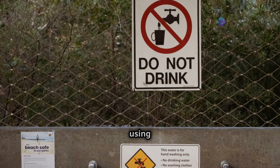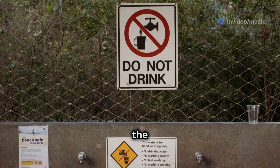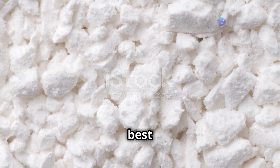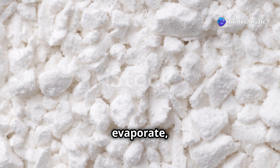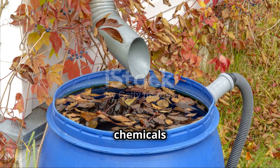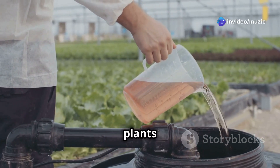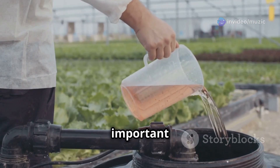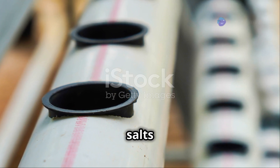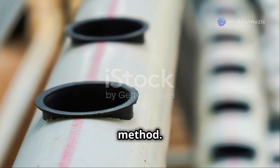Precautions: avoid using tap water directly, as it may contain chlorine or other chemicals that can harm your plants. Let tap water sit out for 24 hours to allow chlorine to evaporate, or use a water conditioner. Filtered or rain water is ideal. Monitor the nutrient solution level regularly and top it up as needed — as plants grow, they will consume nutrients and water, so keep levels consistent. Change the solution entirely every two to three weeks to prevent the buildup of salts and residues that can affect plant health.